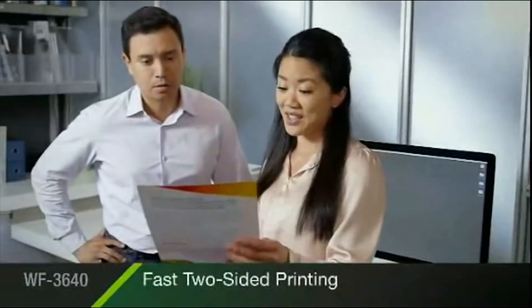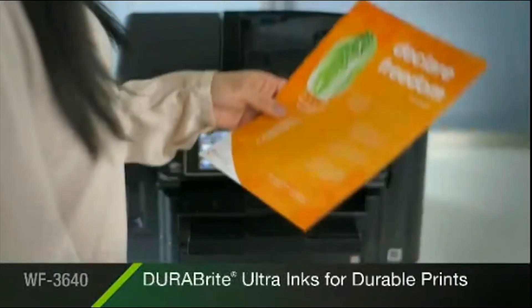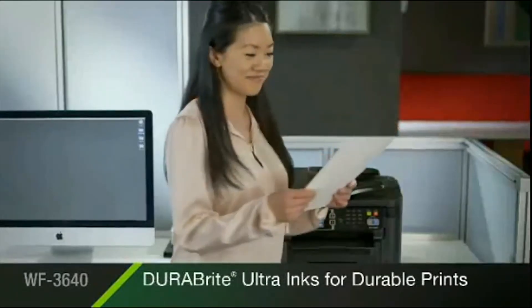Quick two-sided printing delivers greater productivity. Epson's DuraBright Ultra inks create instant dry prints resistant to smudging, fading, and water.